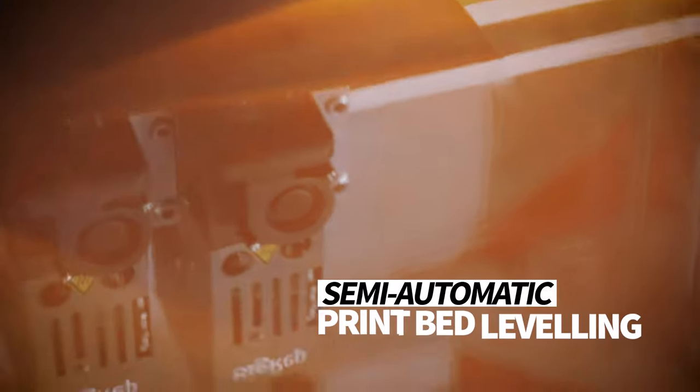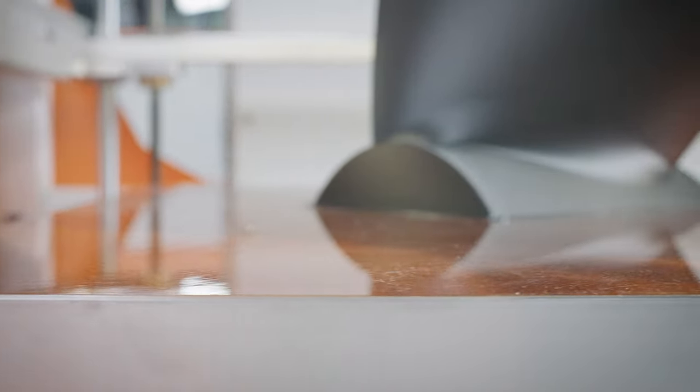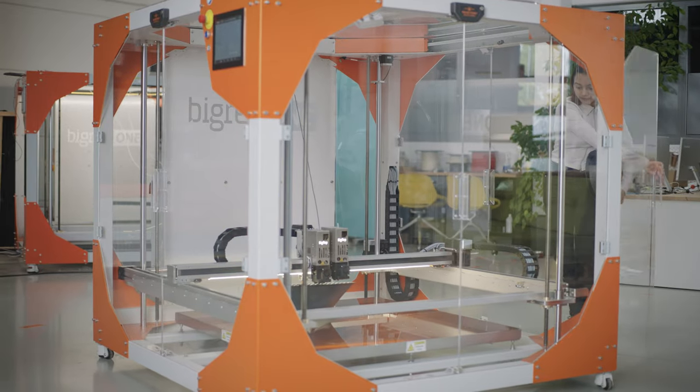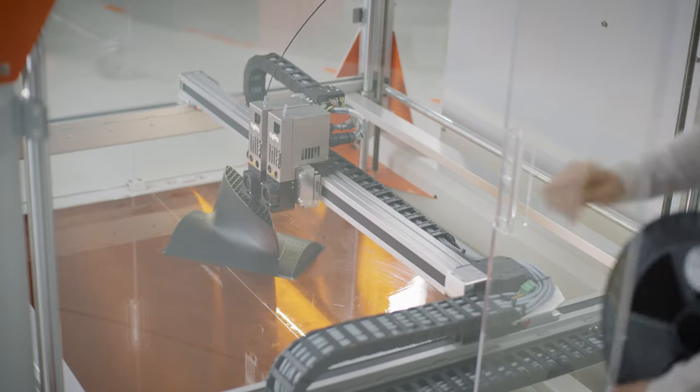With semi-automatic print bed leveling, the BigRep1 streamlines calibration for peak performance and consistent print quality throughout the printing process. The transparent enclosure reduces build temperature fluctuation and helps to protect operator safety during printing.